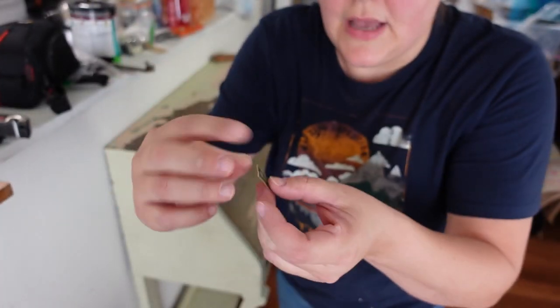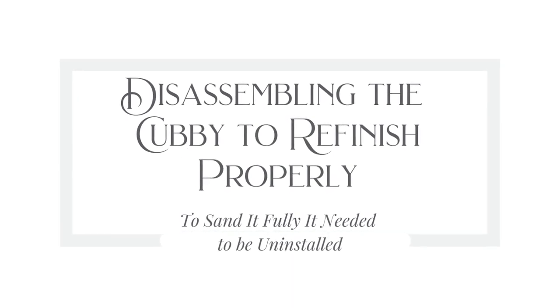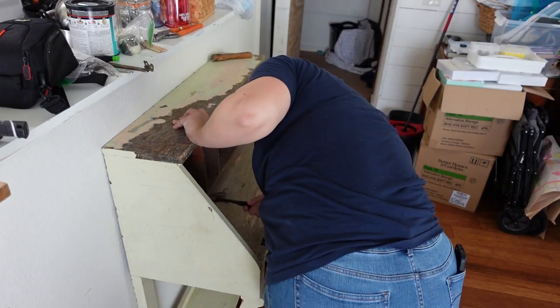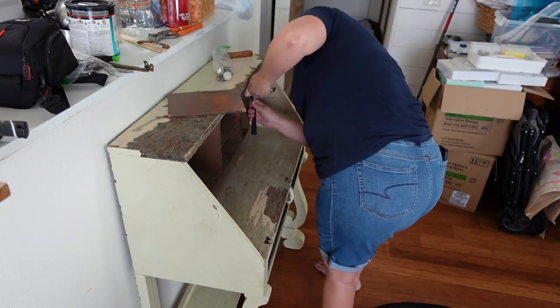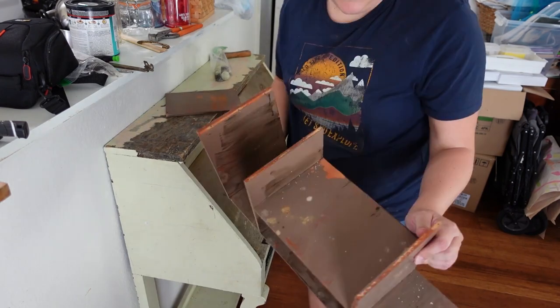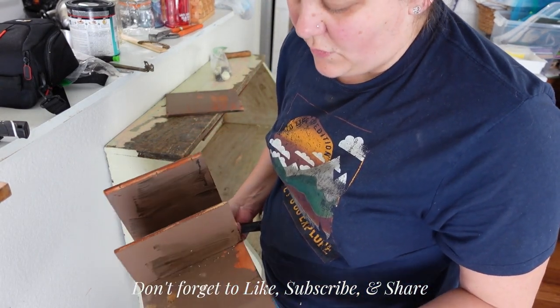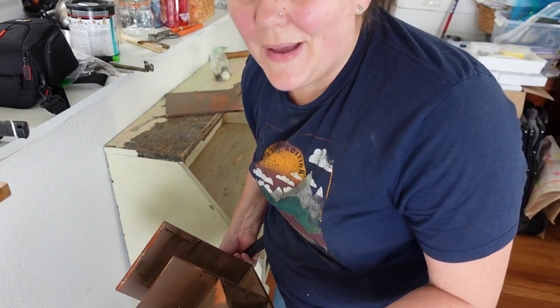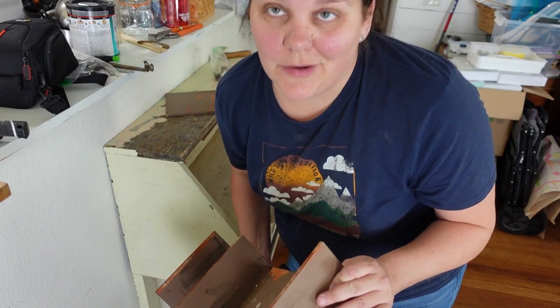An old Thomas Jefferson stamp. I'm not sure that it's original, but even if it is, in order to properly put it back together and refinish it, I have to take it apart first. So that's a bummer.